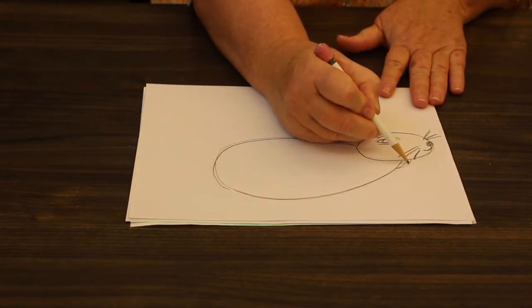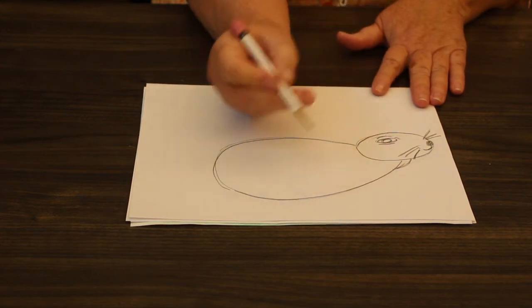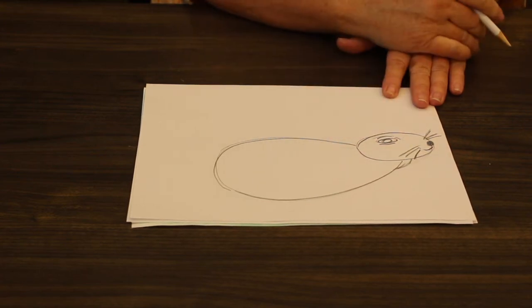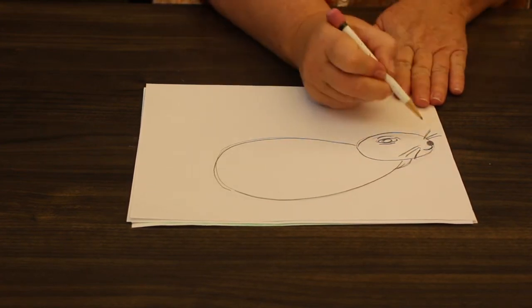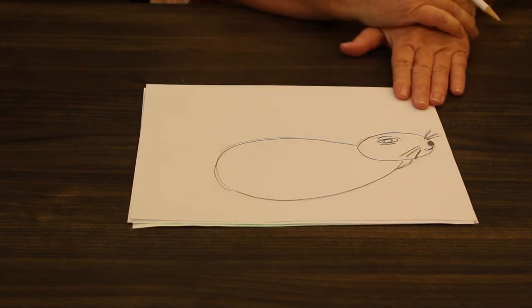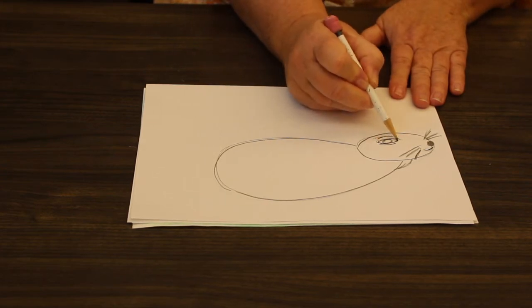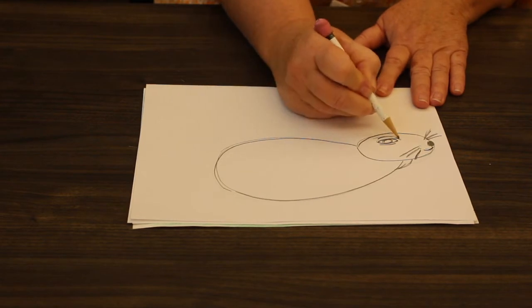Let's give our rabbit some personality with some facial features. I drew a little line to connect the head to the body. I put a nose and shaded it in black, and a little smile — he's a happy rabbit. Rabbits have whiskers, so put in some whiskers. We see one eye because we're looking at just the side of his head, and I just drew some little lines around his eye.